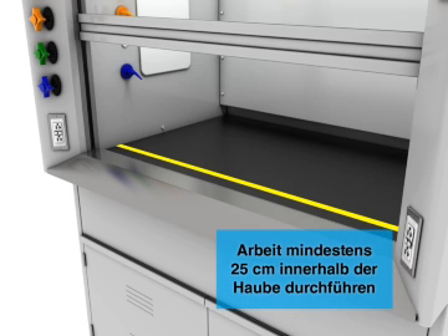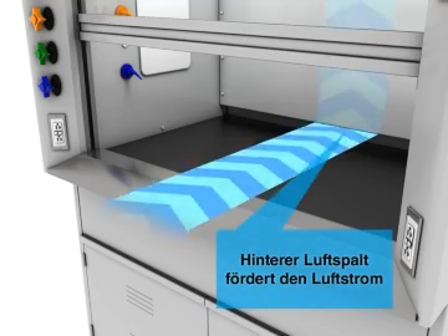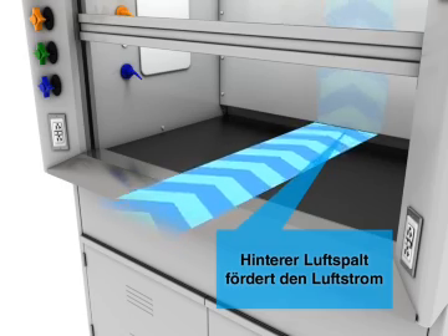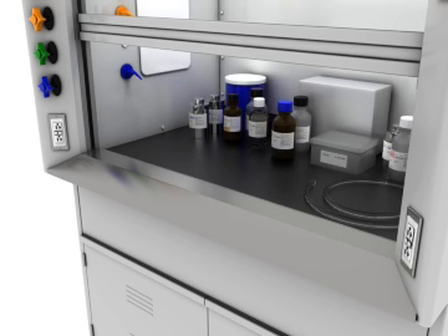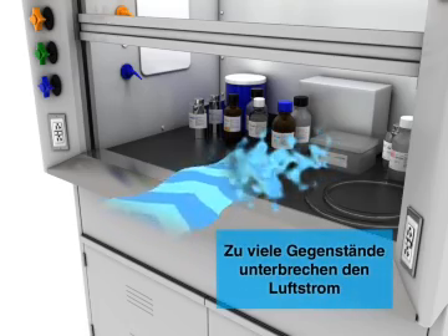Always work at least 25cm inside the hood. The rear air slot promotes proper airflow and should not be blocked.